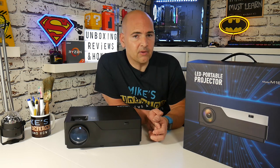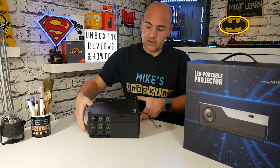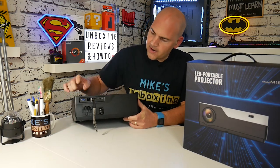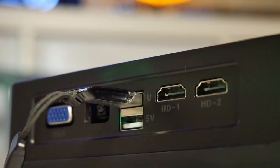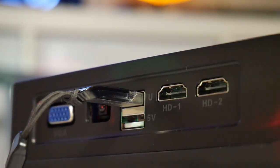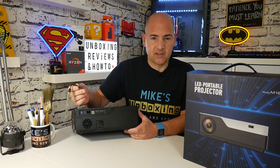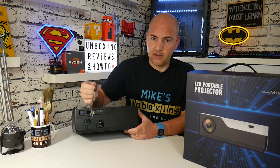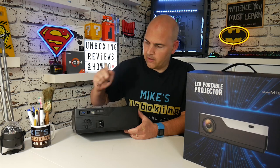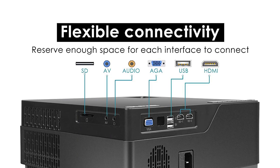So talking of content, let's have a look at some of the features and also some of the inputs on this device. On the back you've got your VGA input — now if you're using VGA, because it's video display only, you will need a separate audio source or speakers. We've got USB here — I've got a USB flash stick, which is what I've been playing my MP4 movies from. Most stuff, even YouTube videos, you can just download, put onto a flash stick and you're up and running. You've got two USBs, and one USB is five volts, so if you want to use it to power an Amazon Fire Stick or similar device, you can.